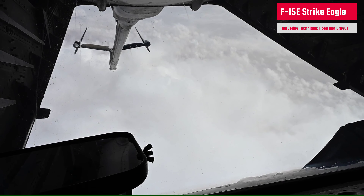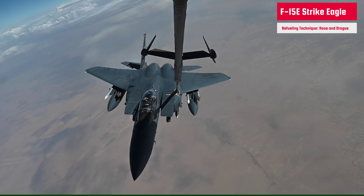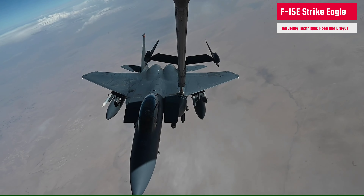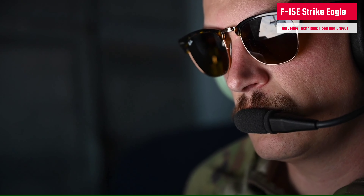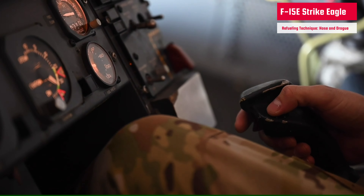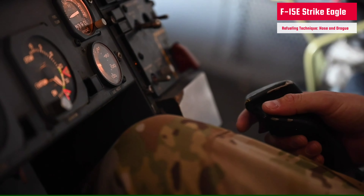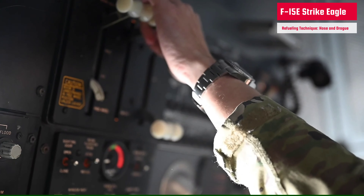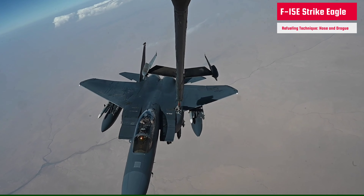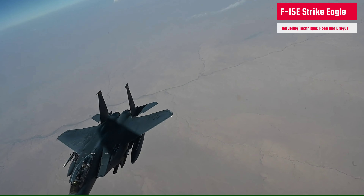Now we're going to talk about the flying boom method. You can see the boom coming down while a U.S. Air Force F-15E Strike Eagle approaches a KC-10 Extender. The flying boom is a rigid telescoping tube with movable flight control surfaces. A boom operator on the tanker aircraft extends this flying boom and inserts it into a receptacle on the receiving aircraft. All boom-equipped tankers — for example the KC-135 StratoTanker, KC-10 Extender, and KC-46 Pegasus — have a single boom and can refuel one aircraft at a time.